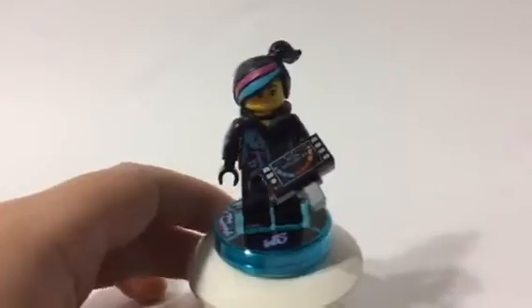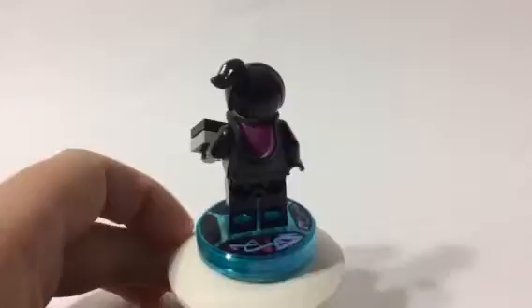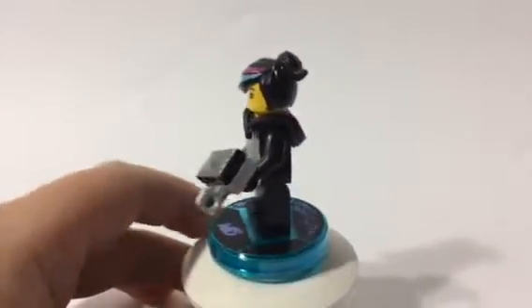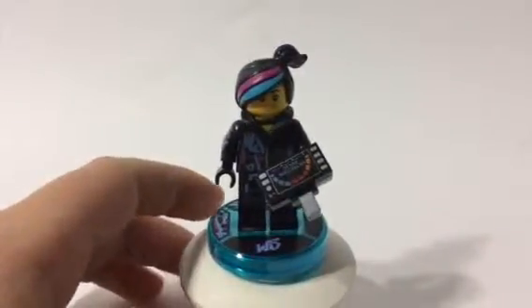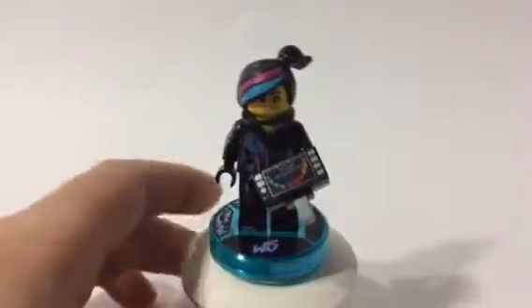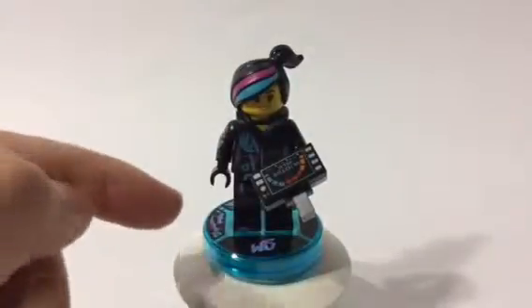First, we are starting off with Wild Style. She is from the Lego Movie theme. The Lego Movie hasn't come out with any new sets because there's only been one movie, but I did hear online that they will be making another one in 2017 — so that's pretty cool. She has a brand new face, and the same torso and body with the hood extension piece.